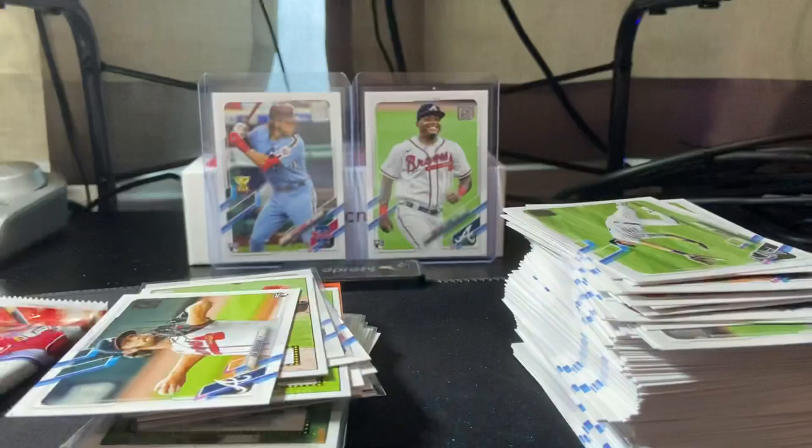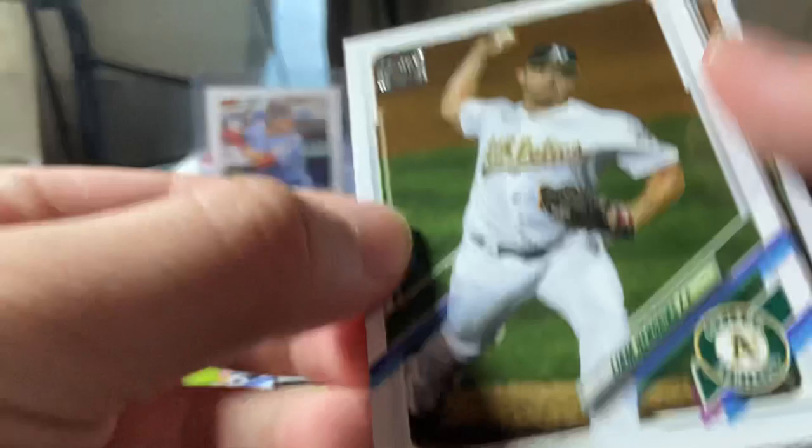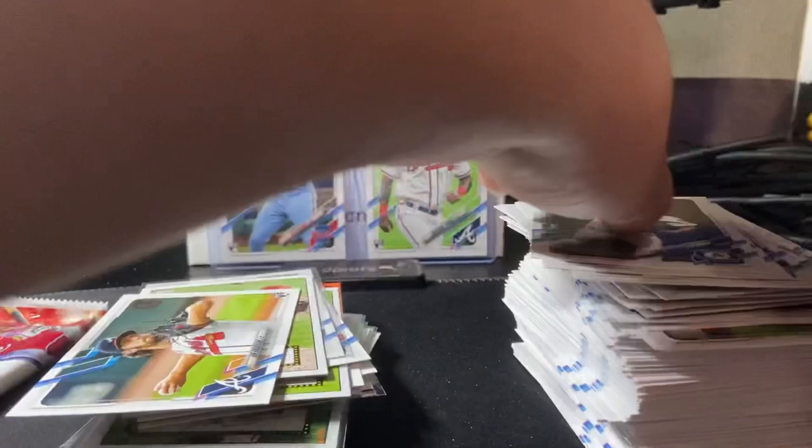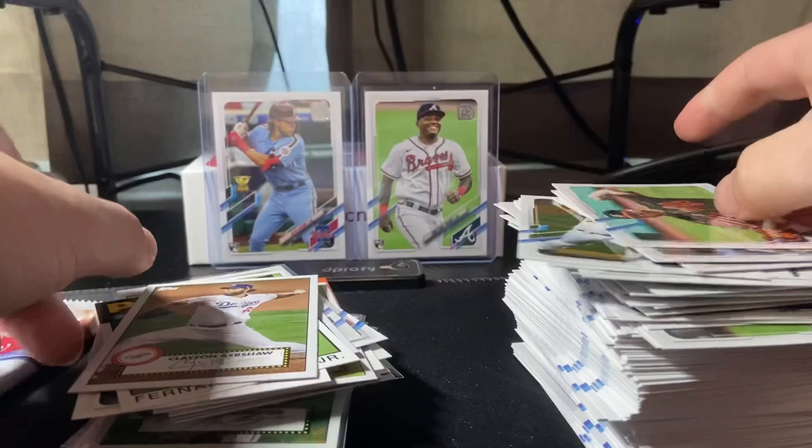All right, two packs left, nothing very special yet from this second box — very interesting. Marcel Acuna, Sonny Gray, Buck Farmer, C.D. Pelham, Liam Hendricks, Colin Moran, Kenta Maeda — that's a nice one. Fernando Tatis, who just signed a huge contract, 13 years I believe — nice insert there. Clayton Kershaw, Wade LeBlanc, Trevor Williams, and Hunter Renfroe. Let's leave that Tatis insert up.